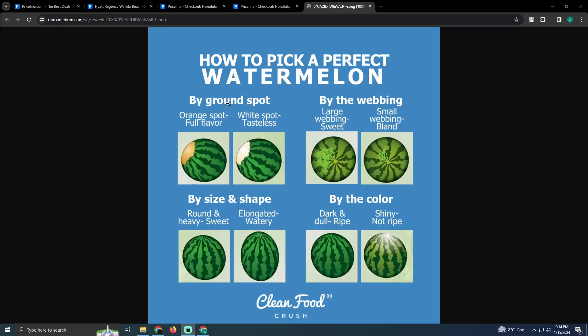The first method is by the spot. As you can see, if you see the orange spot, that means it is full of flavor. If you see the white spot like that, it means it is tasteless.